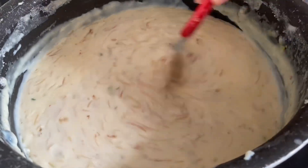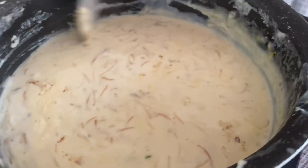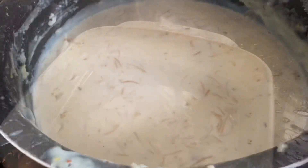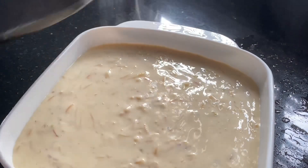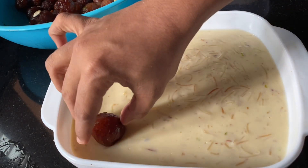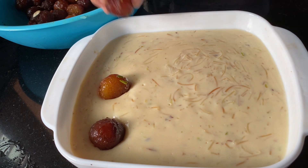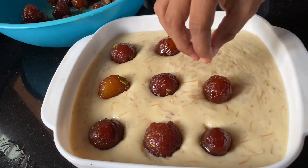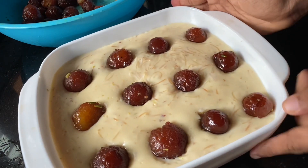Now we will put the pudding bowl into the pudding bowl. This is how we put the gulab jamun in the base.